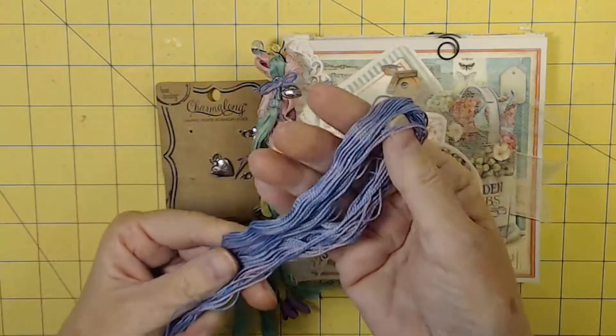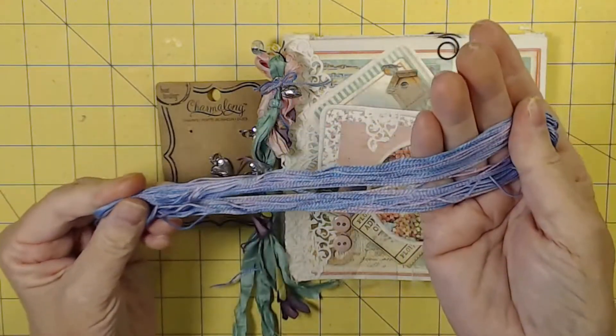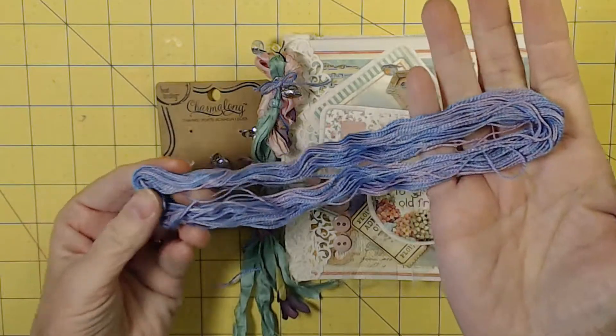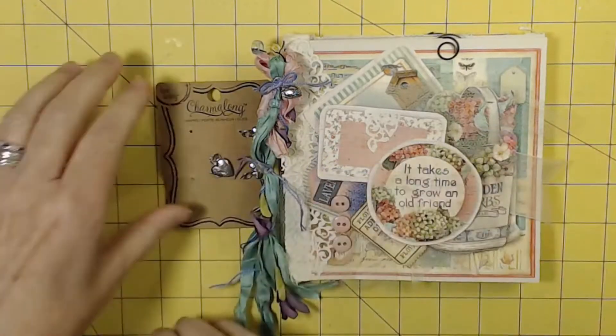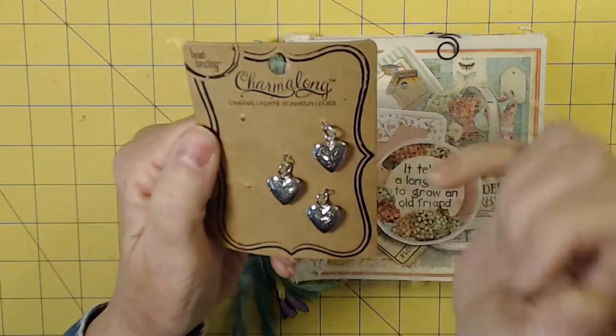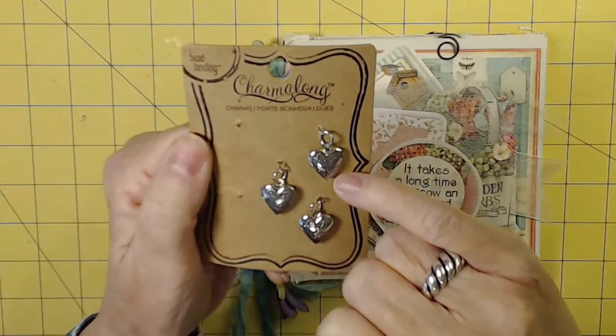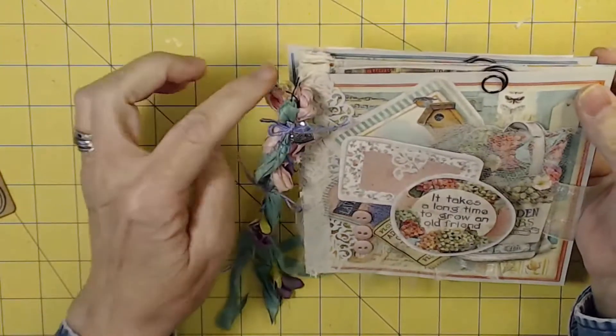I used this variegated embroidery floss. I think this is really fine quality, but I like it because it has a pink and a lavender. I also added one of these little Charmology heart-shaped lockets that I put here, attached to the outside.